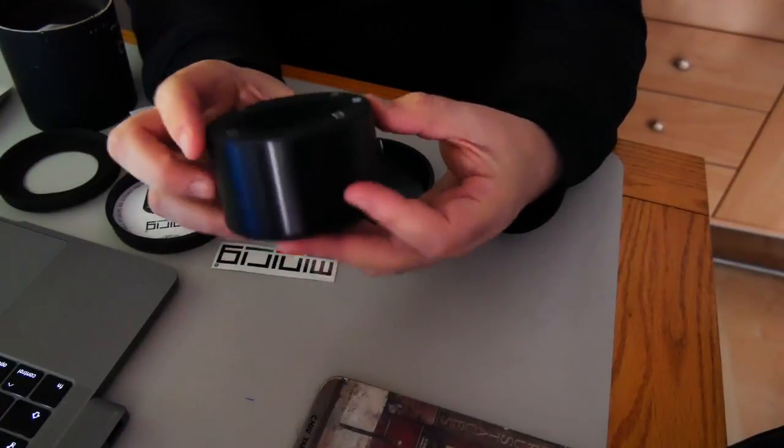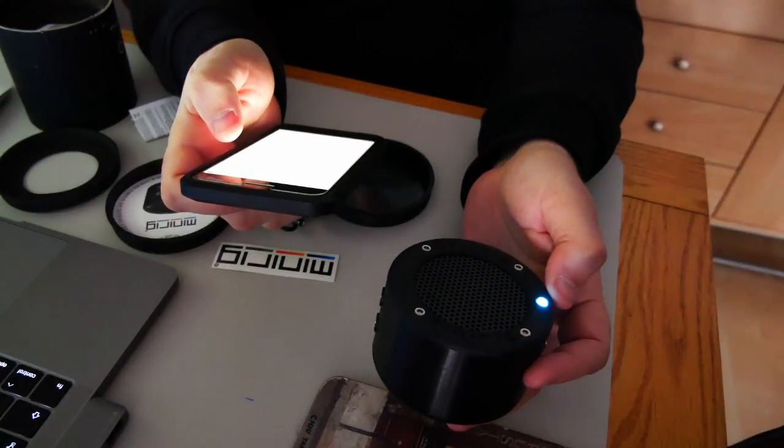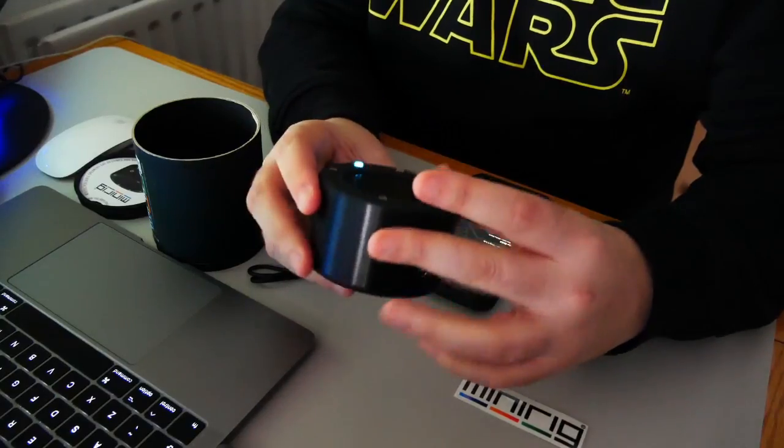Let's pair this up then. Let's push this. And we're connected. Perfect, perfect — that's pretty quick. Wow, it's really powerful.